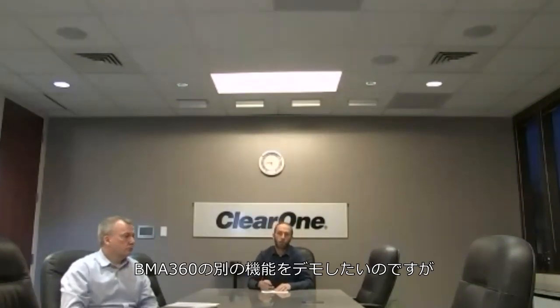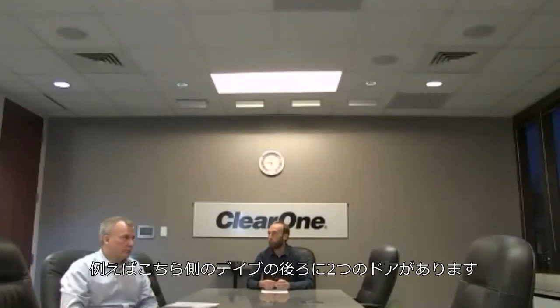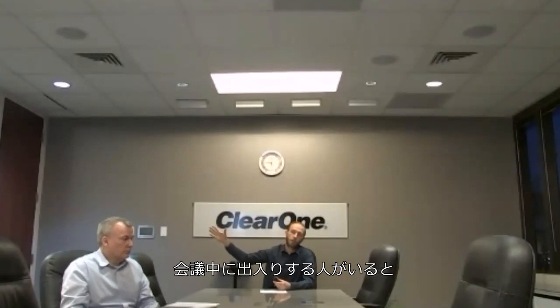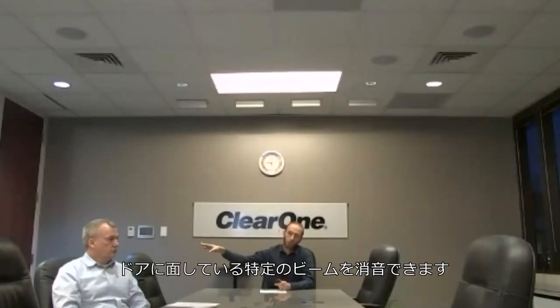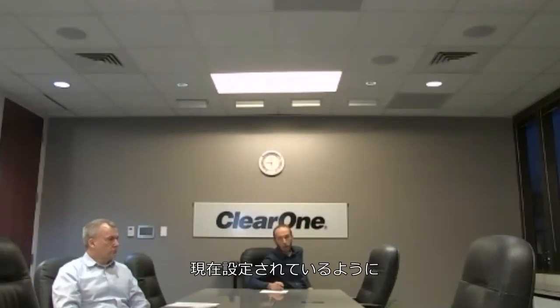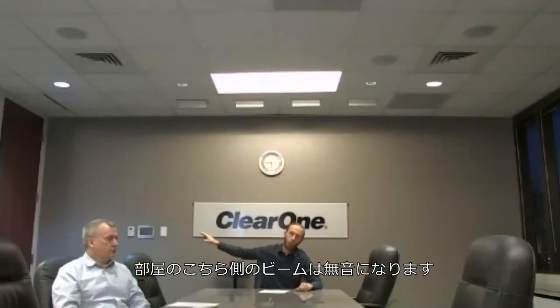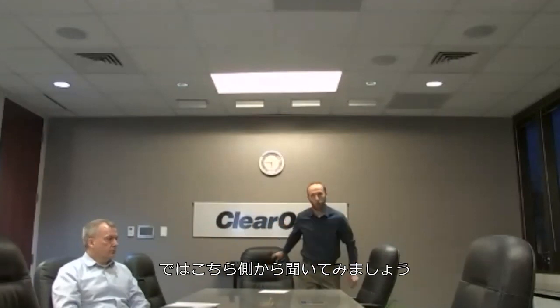We'd like to demonstrate another feature of the BMA360: we are able to silence beams. For instance, in this room there are two doors behind Dave. If you're holding a conference and someone is coming in and out and the door is slamming, you could silence a particular beam facing towards the door. As it's configured now, this side of the room will be live and you will be able to hear, but on this side the beams will be silent.